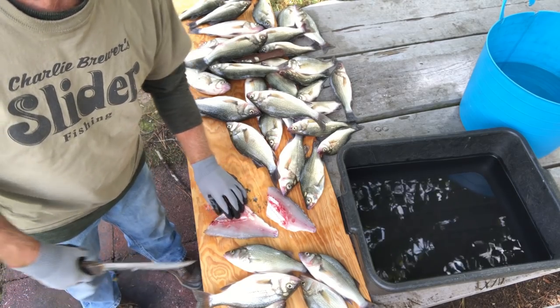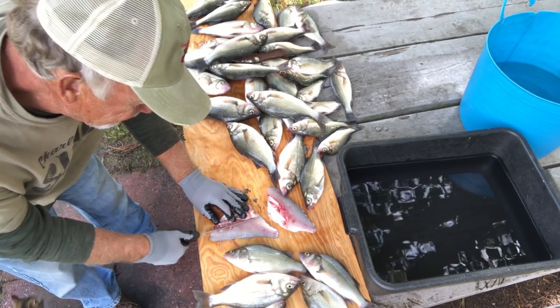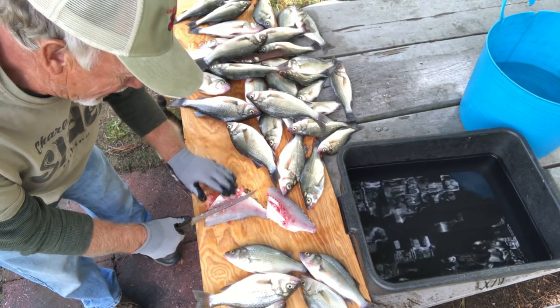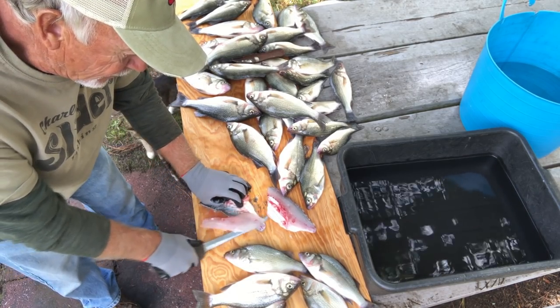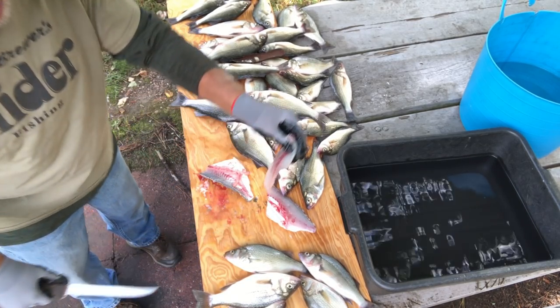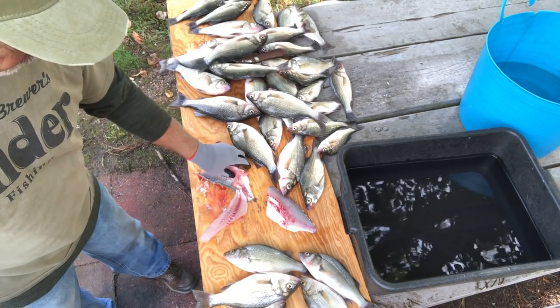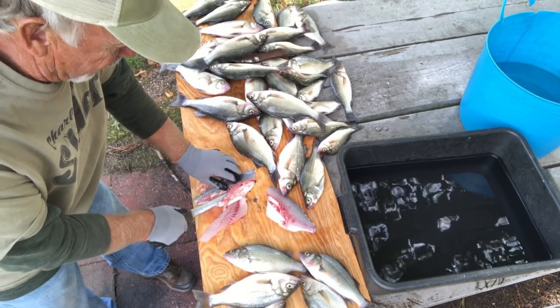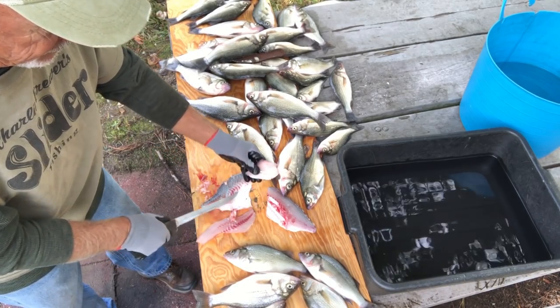So what I do at this point is I come right around the edge of the ribcage, and I'll turn my knife. I hold my hand down on the ribcage, and I just turn my knife and go out against the skin. And then you've got a nice piece of fillet — a perch fillet. This cat is waiting for this piece right here with the meat and the ribcage on. He loves these pieces.